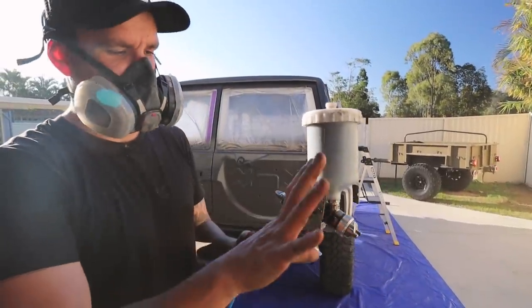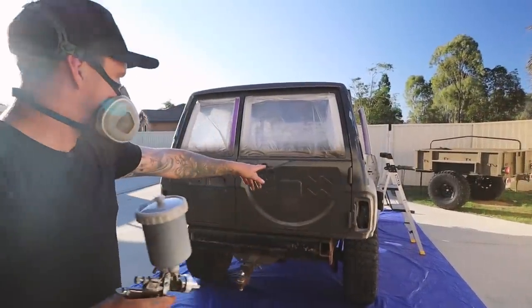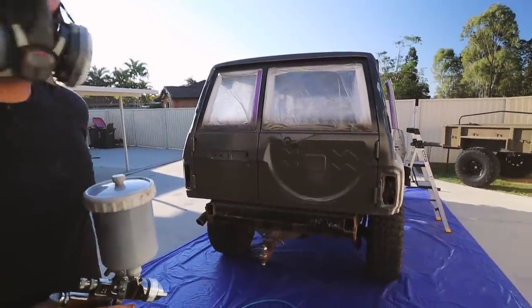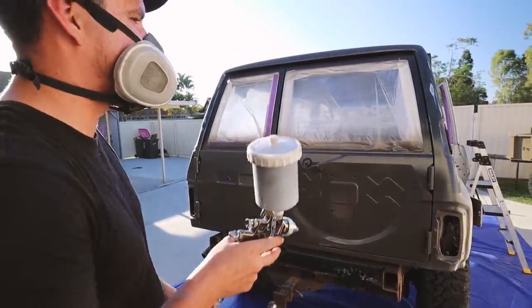Got everything set — fan, paint, all dialed in. We've got a fair bit of texture; it looks quite good. It'll be the perfect amount — a little bit more than mine, which should make it tougher.